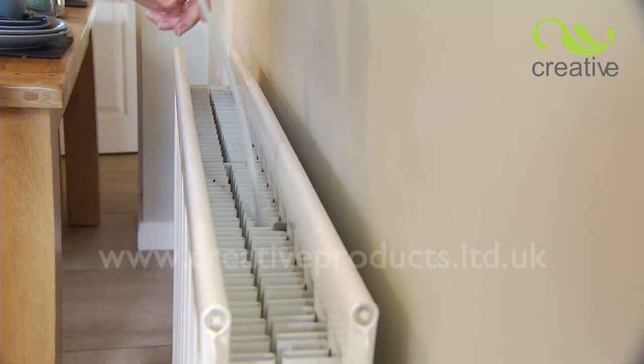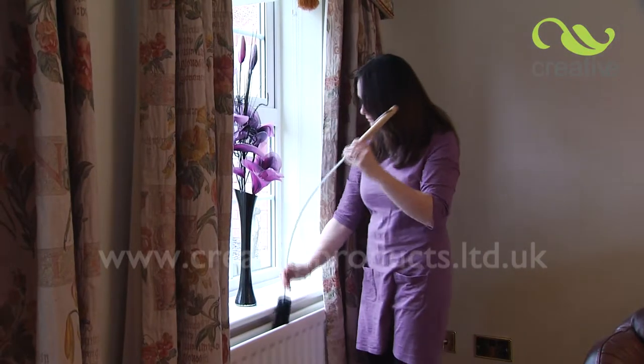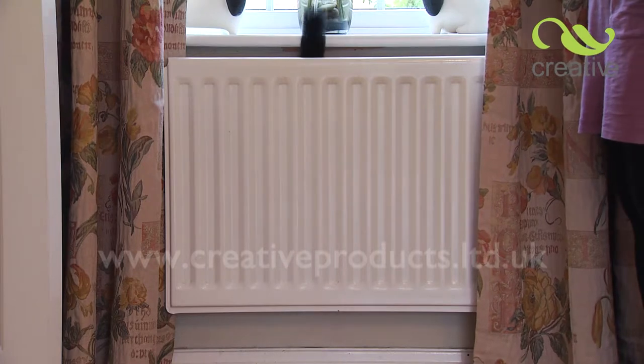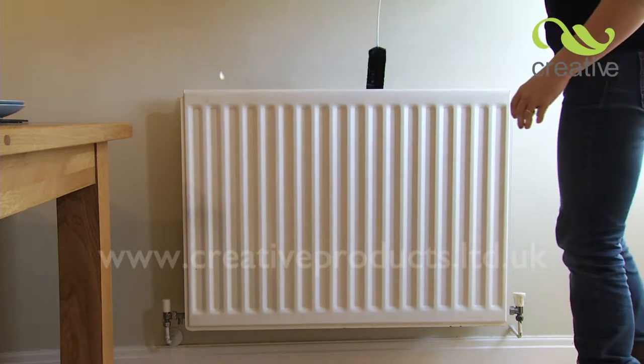There's only one way to really get them clean. You need the Rad Brush from Creative Products. Made from real goat hair, this brush can get into the tiniest of spaces for a thorough cleaning of the complete radiator. The super-flexible steel handle is covered in plastic to protect delicate surfaces and won't scratch.